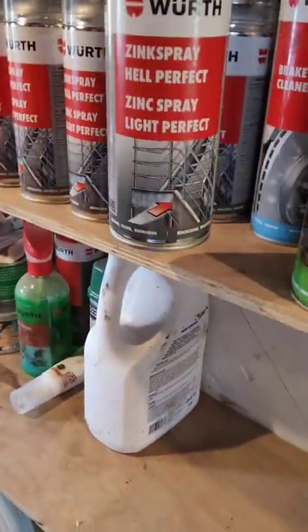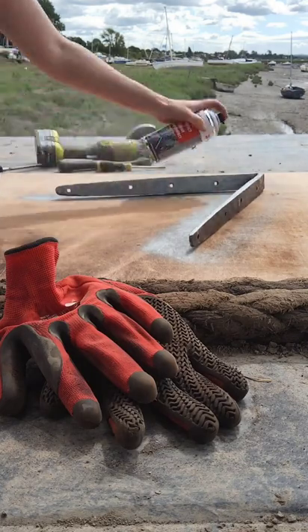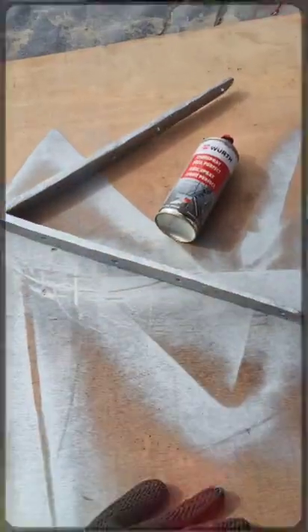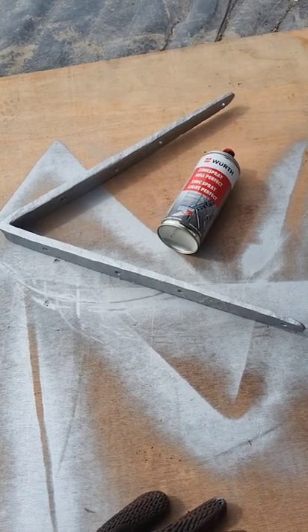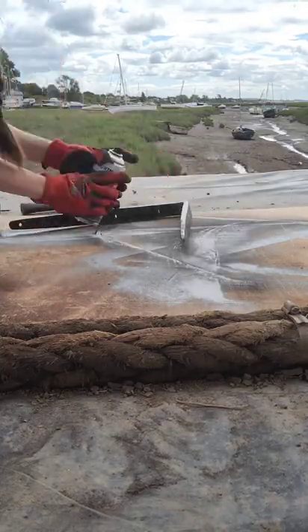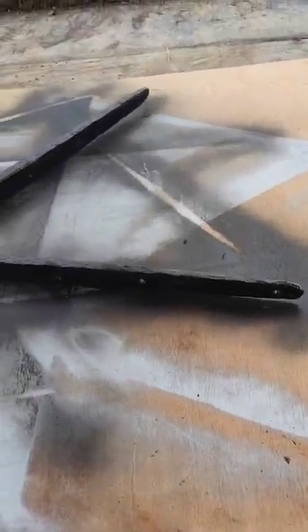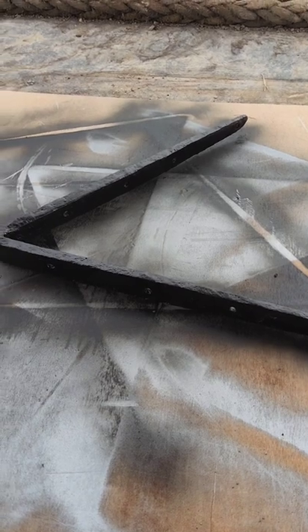Grab the zinc spray and give it three coats of zinc on this one. I did let it dry and then finished it off with a black spray — all ready to fit back into the boat like new again. Not bad for 79 years old, is it?